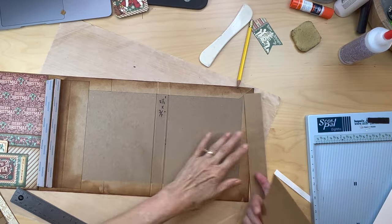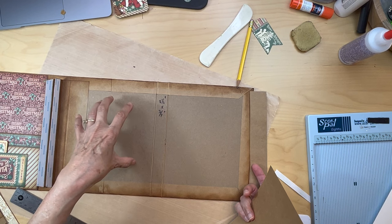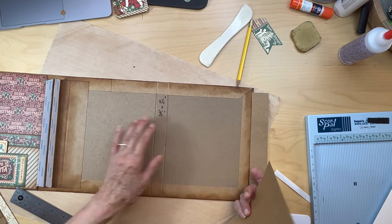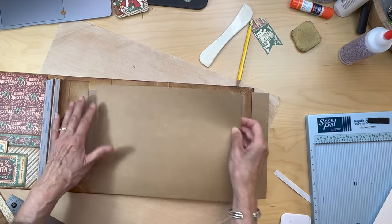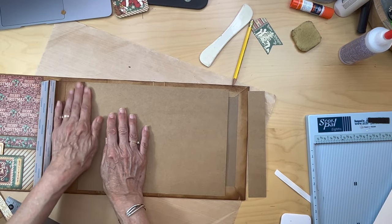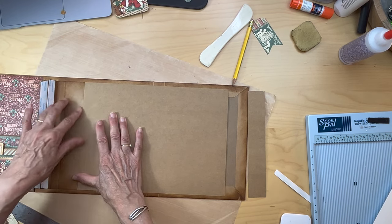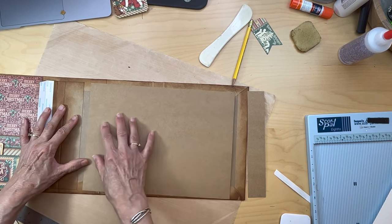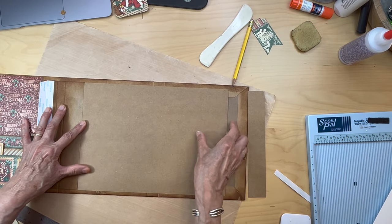We haven't covered the back panel part yet. This is part of your mini album and it's going to become the junk journal side, but we're going to cover this spine here. We want to make this all on the same plane so there's no drop off and it's nice and smooth all the way across.